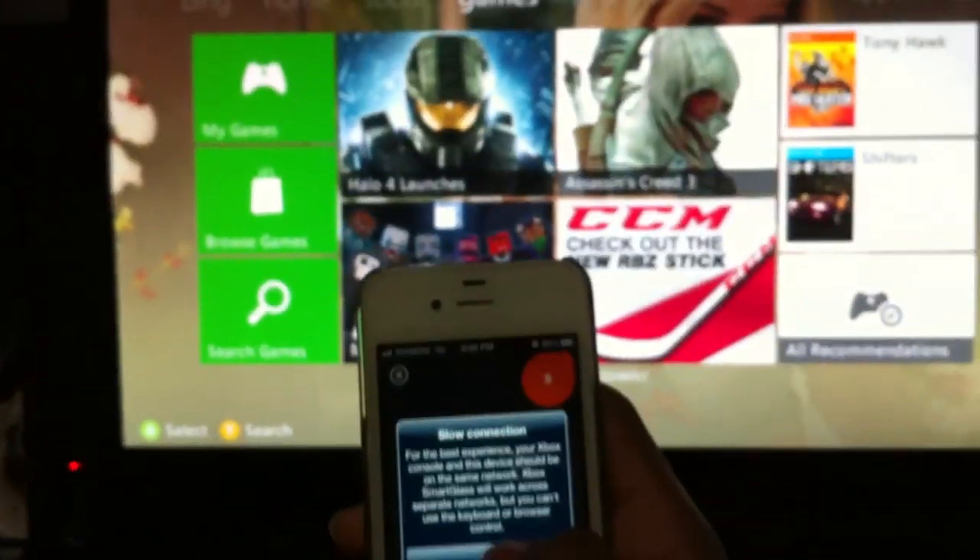Legitimately right now without the controller — you could control it. You could do the same thing with your phone as with your controller. There's no one holding my controller by the way; I'm the only one in my room.